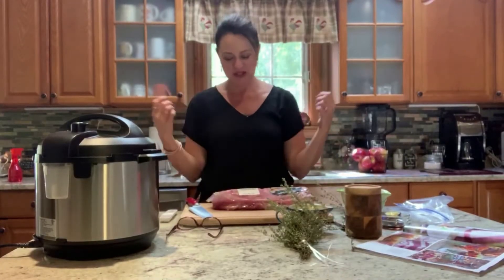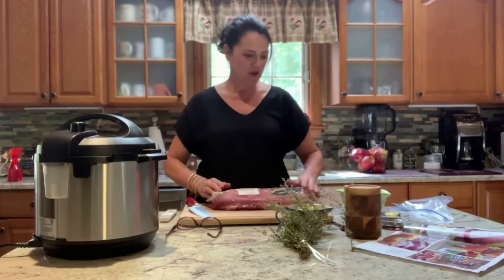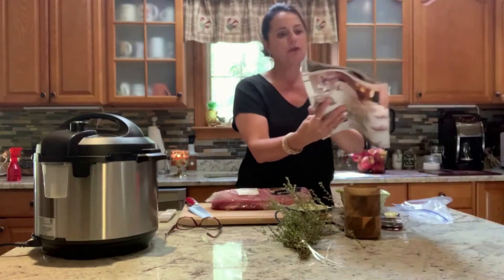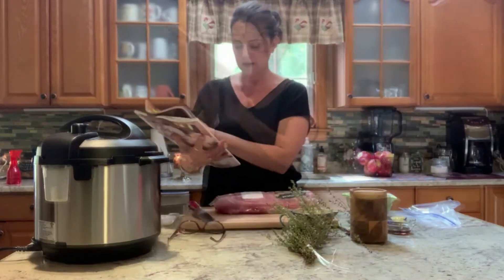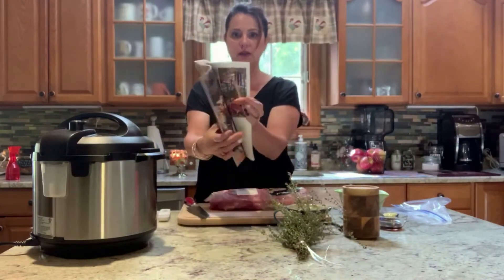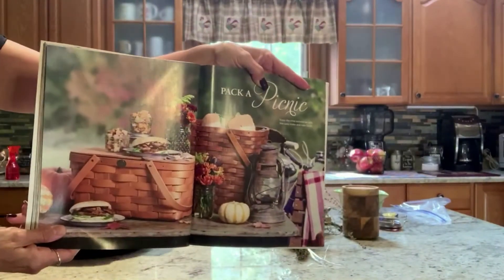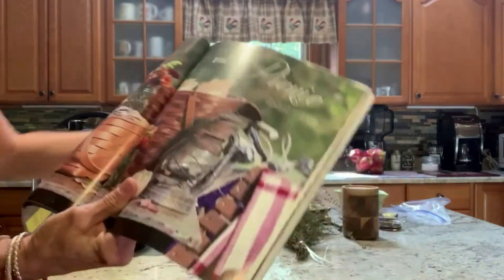Hi everyone, welcome back to my channel, it's Lisa, Best Life Lee. It's the weekend again, so what I wanted to do is share a recipe that I got from the Entertain and Celebrate Harvest Edition. It has a lot of different ideas for the fall, and one of the recipes that really got me was this pack of picnic — I was really inspired, I thought that would be so much fun.